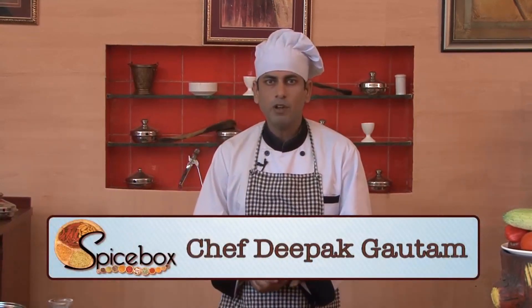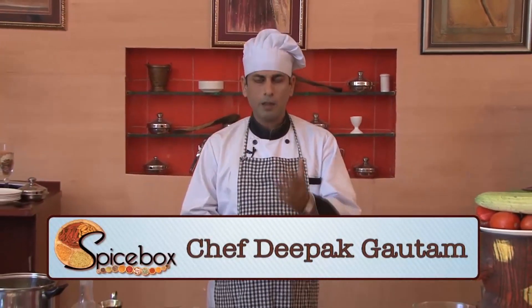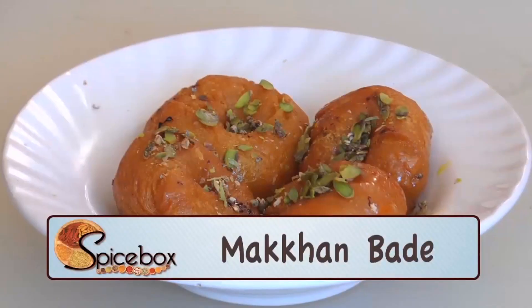Hello Friends! Welcome! I'm Chef Deepak Gautam. Today we are going to make a very famous recipe of Rajasthan, and its name is Makhan Bade.